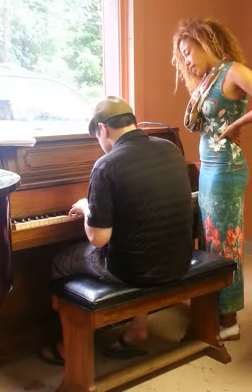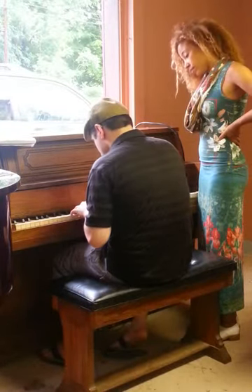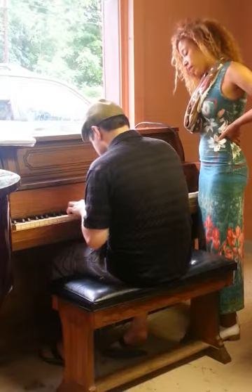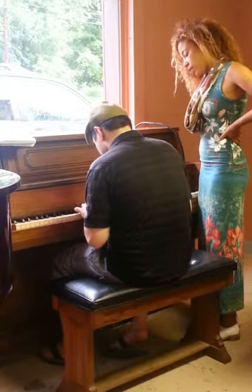Nice! Let's go with an F scale. That's correct. Nice, nice. Two, three, four.